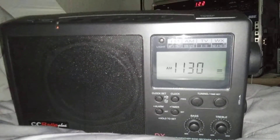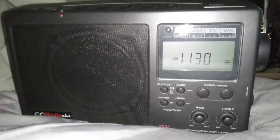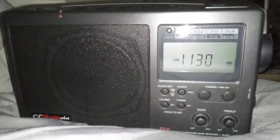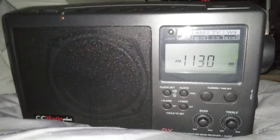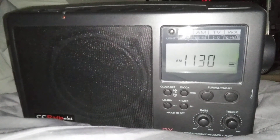Awesome radio, got a good deal on it — 20 bucks for all of this. I'm hearing that the CC Radio 2, the 2E, and the 3 are even better than this one, so I can only imagine what an excellent product this is. For as old as it is and for what I paid for it, it is an amazing find. I've been patient — I found this on Marketplace and the lady had it for $100, dropped it to $20 and I jumped on it. Anyway, thanks for watching, and I'll see you next time.